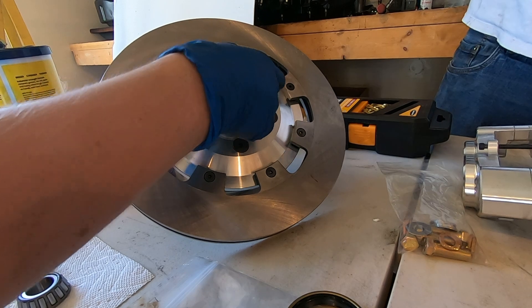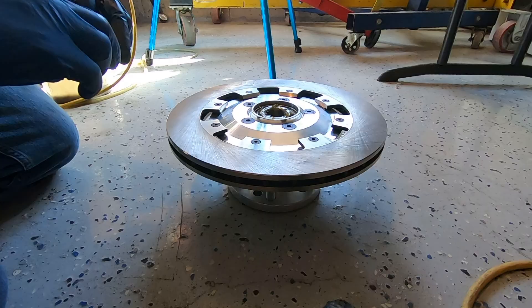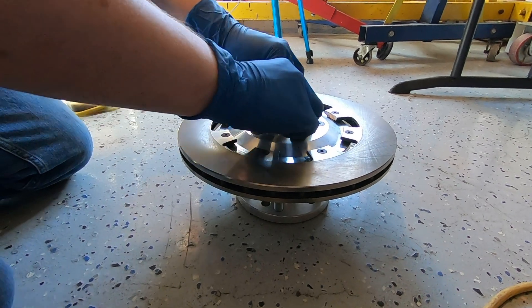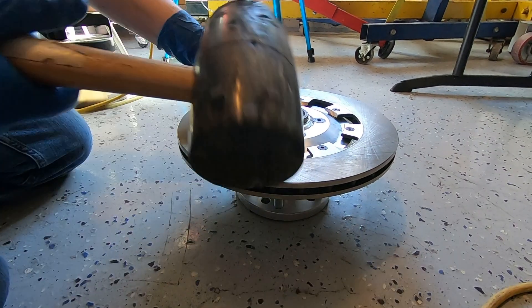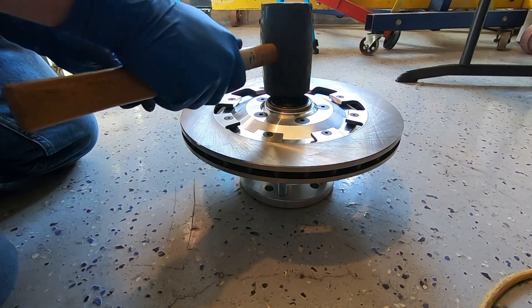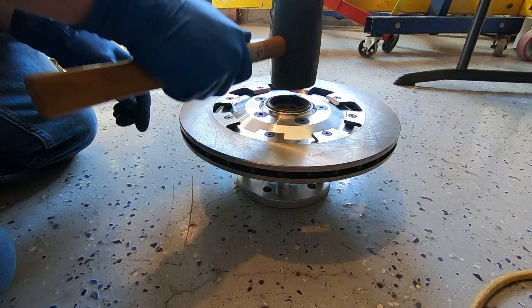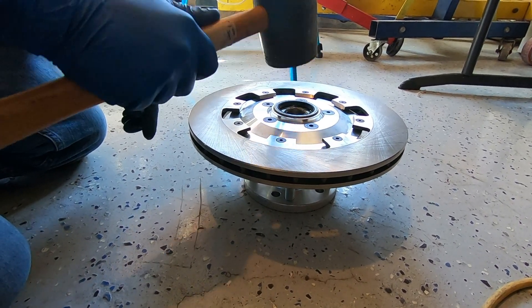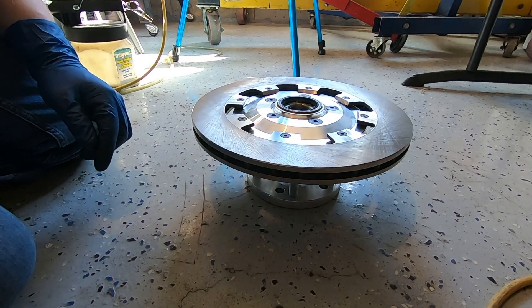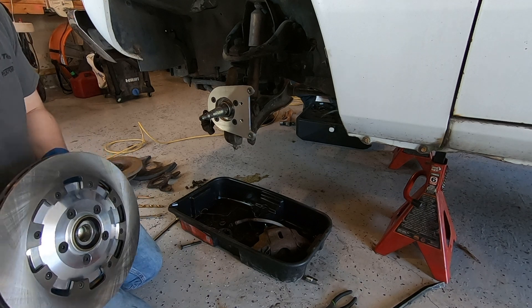Then we set this in the hub just like that and we put on our seals. Now we're going to put in the wheel bearing seal — just use a rubber mallet and lightly tap all the way around until it hits its stop, right there. And that is installed.